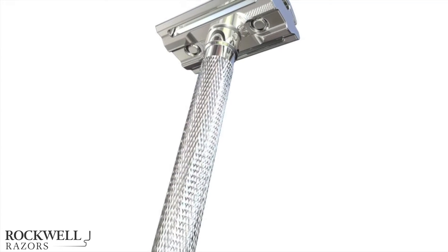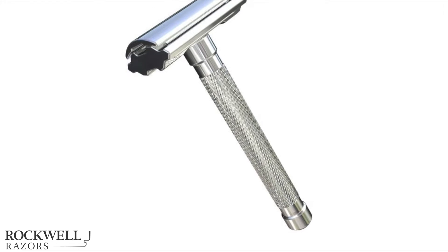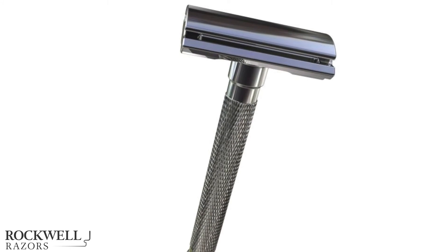We're bringing back classic shaving technology, updated for the modern man. Our new design, the Rockwell 6S, lets you customize your razor, stop buying cartridges, and reinvent your shave.